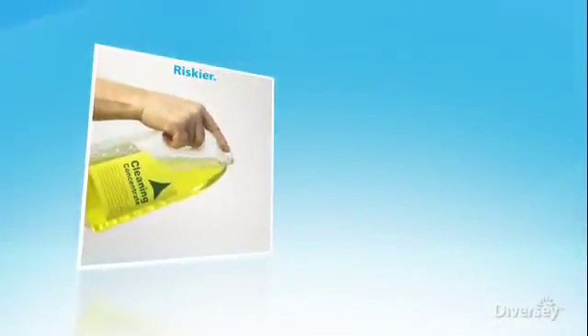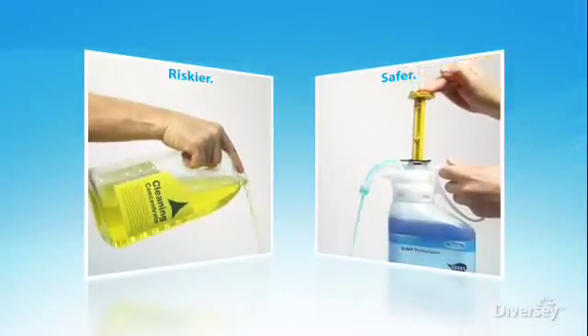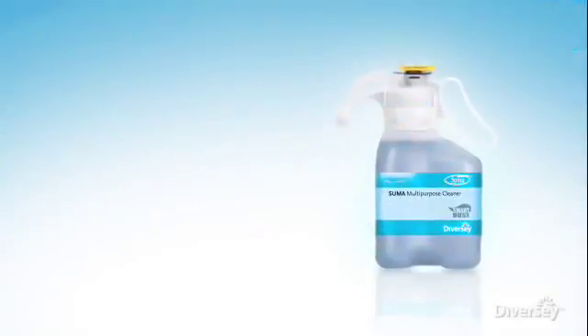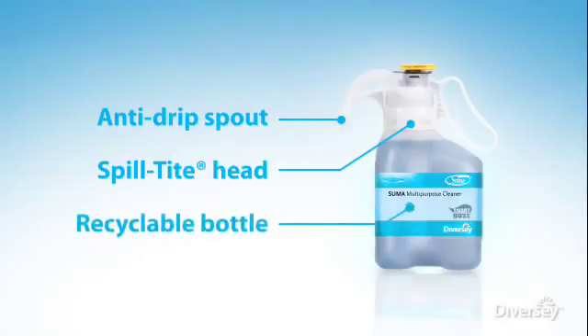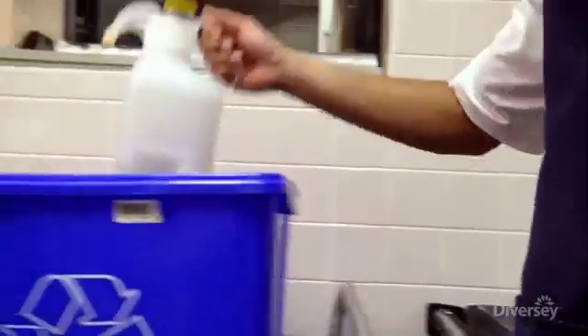Handling highly concentrated cleaning chemicals requires a high level of confidence and care. That's why SmartDose was designed with safety in mind. The SmartDose system features an anti-drip spout and spill-tight head. The recyclable bottle is non-refillable, minimizing user exposure to cleaning chemicals.